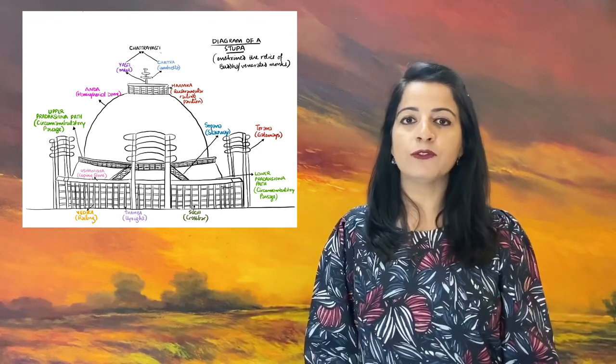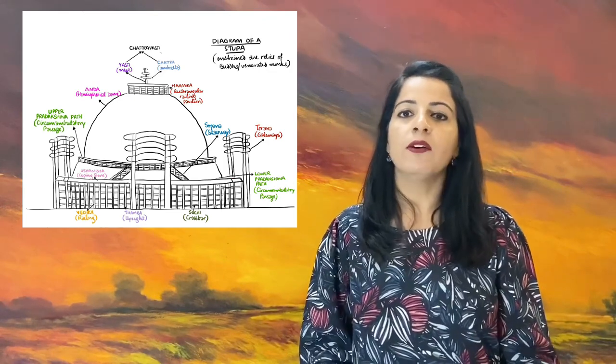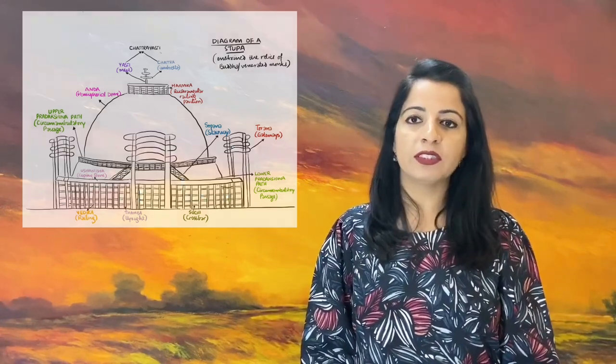Let me show you a diagram of Stupa which I have drawn for you all. As I speak, you can spot various details of the Stupa structure in the diagram.